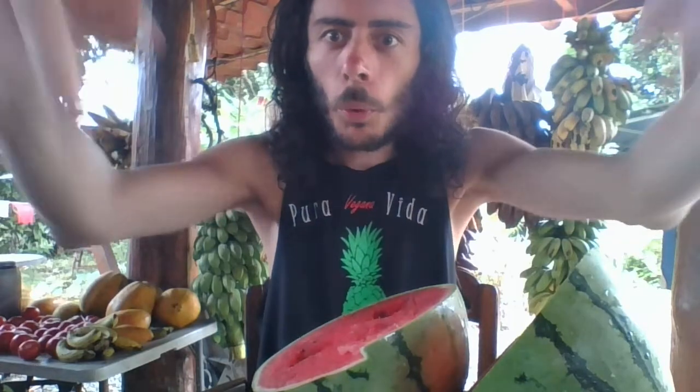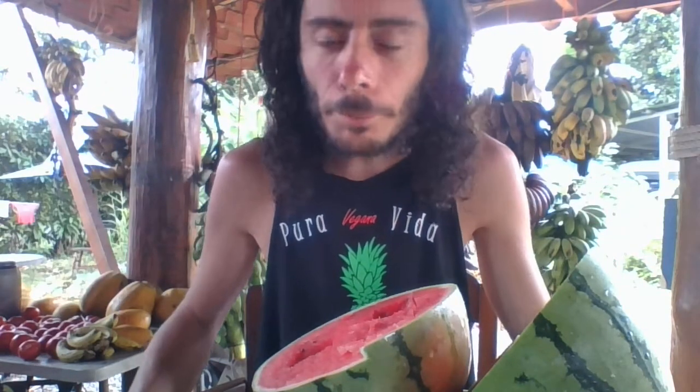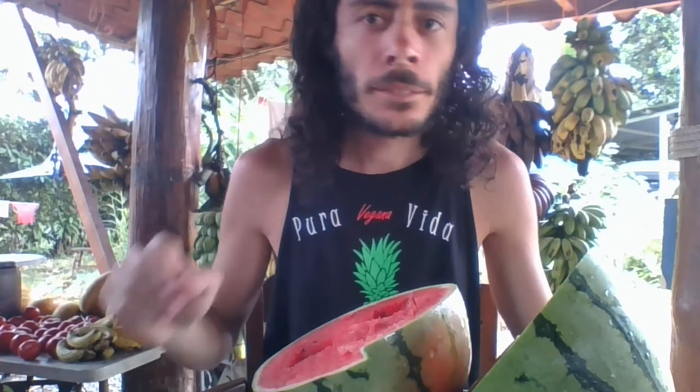Check me out on weareinterconnected.com. Right there is the email newsletter and you'll love it. Thank you for joining me, everyone. I will see you soon. Take care, bye-bye.